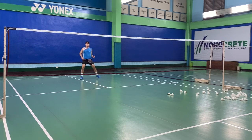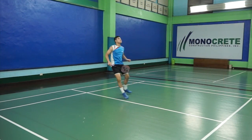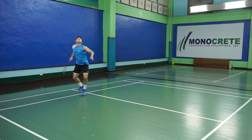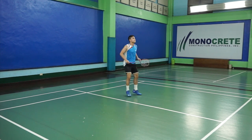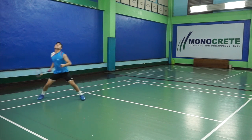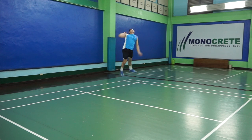Smashes are used in singles and doubles. In singles, you have to strategize well and make sure that when you smash, you are in a good position because you alone will be covering the whole court. Whereas for doubles, you see smashes being done more often and the exchanges are faster because there are two people on one side of the court.